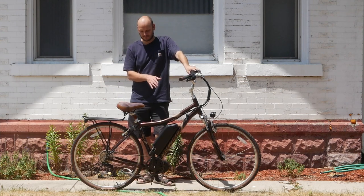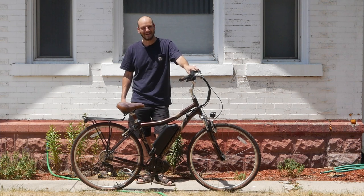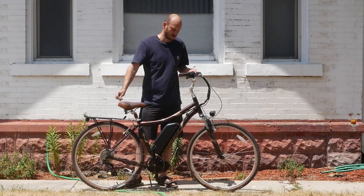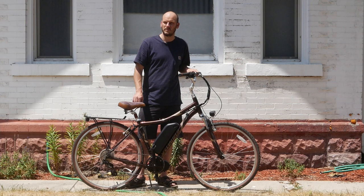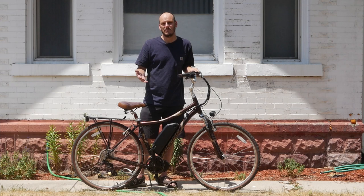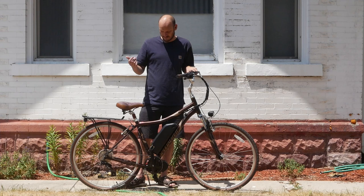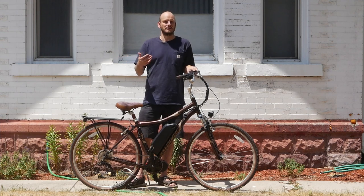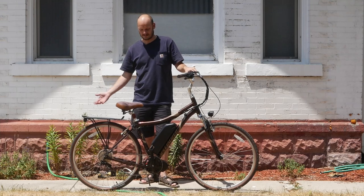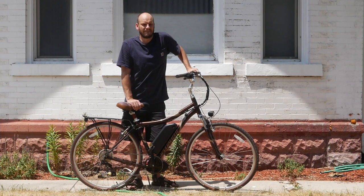Today I want to go over a custom e-bike build — a Specialized Crossroads. I love this bike. If you're new to this channel, I'm Johnny Nerdot. I convert bikes into e-bikes. Check out my other videos, subscribe if you want to. Some people are afraid of commitment — I understand. I'd suggest seeking a counselor, but this channel might be enough counseling for you. E-bikes are a way of life.